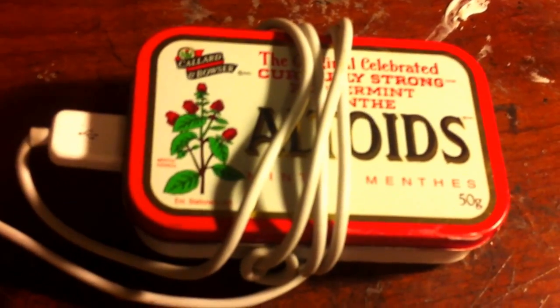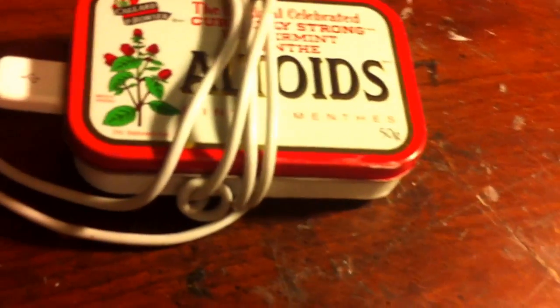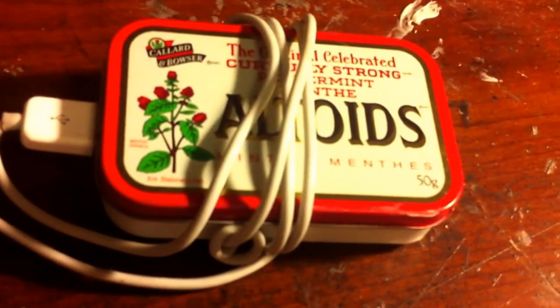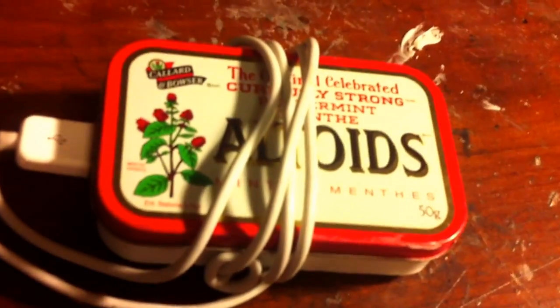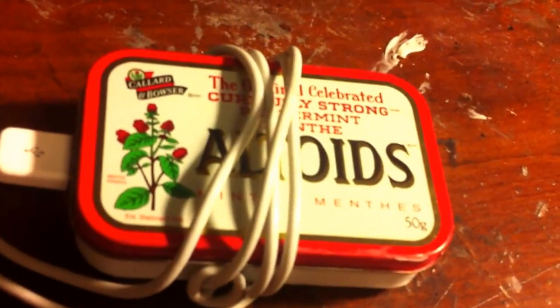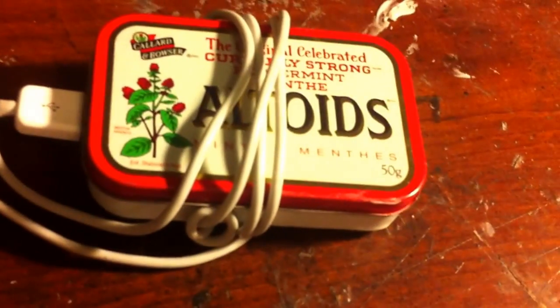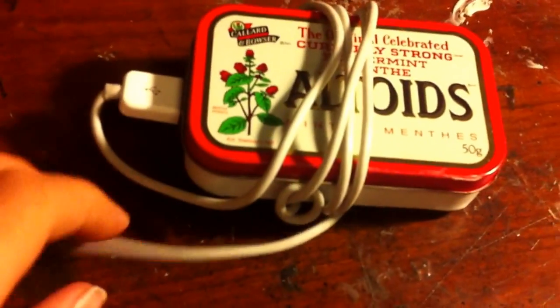How's it going guys? It's GadgetGuy here, and I'm going to be showing you my second Altoids tin project I have done in the past week or so. And if you don't know what this is already, it's an Altoids tin portable USB phone charger. So I'm just going to go through it and tell you step by step on how I made it and put it together.